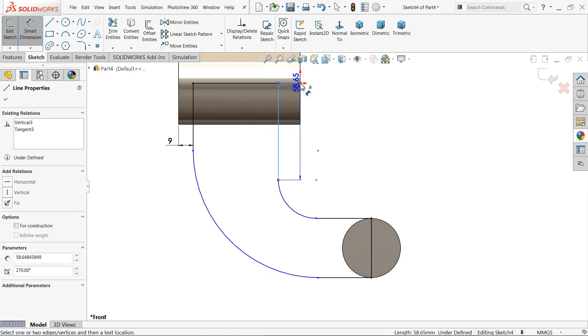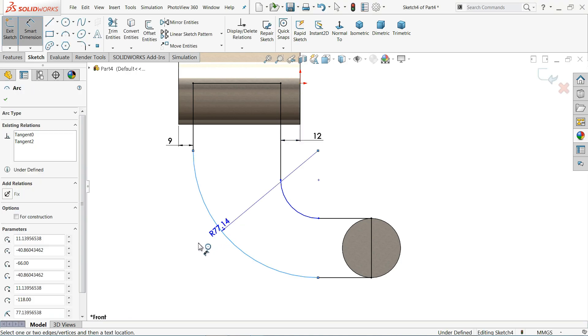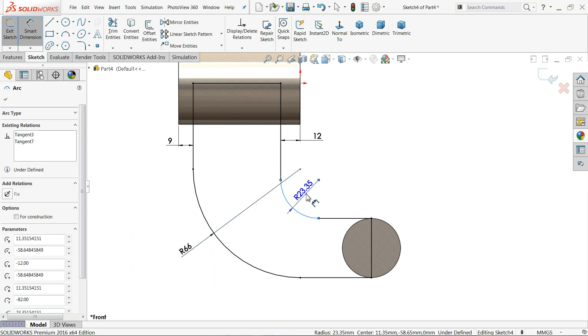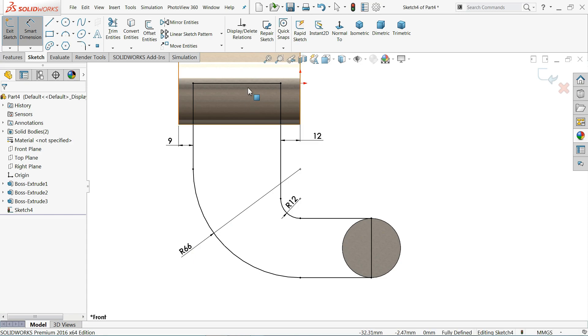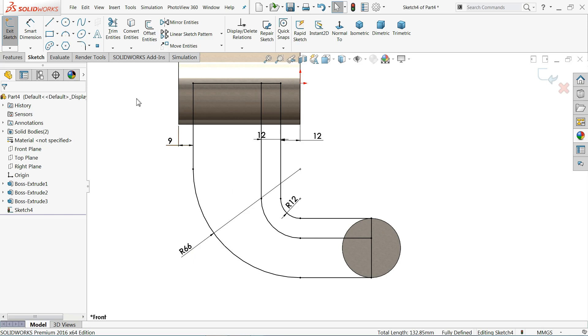Apply tangent relations to both lines. Define the first point at 9mm, and the line from the edge at 12mm. Set the radius to 66mm, then define this one at 12mm. To create one more wall, use offset entity, uncheck select chain, set 12mm offset, and select the relevant edges. The geometry should be fully defined, with a 24mm dimension.